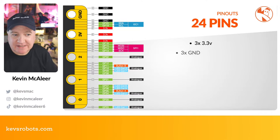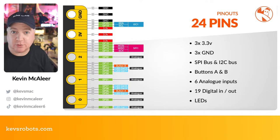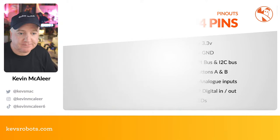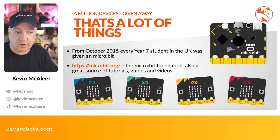The micro:bit has 24 pinouts in total — three 3.3V, three grounds, SPI and I²C buses, A and B buttons, six analog inputs, and 19 digital I/O pins, plus the LEDs. It's quite a powerful and feature-rich board for its small size and low cost.